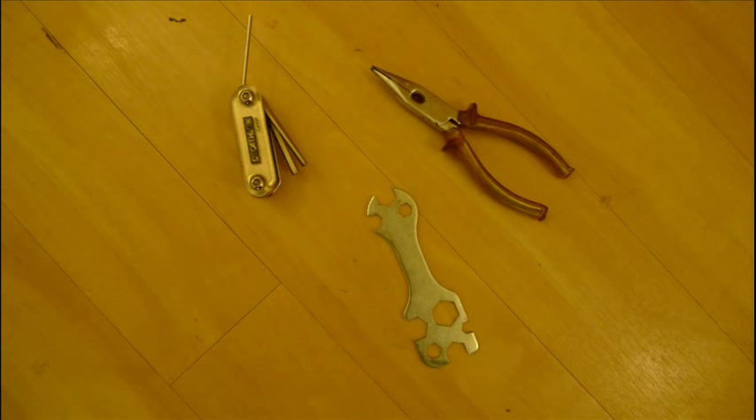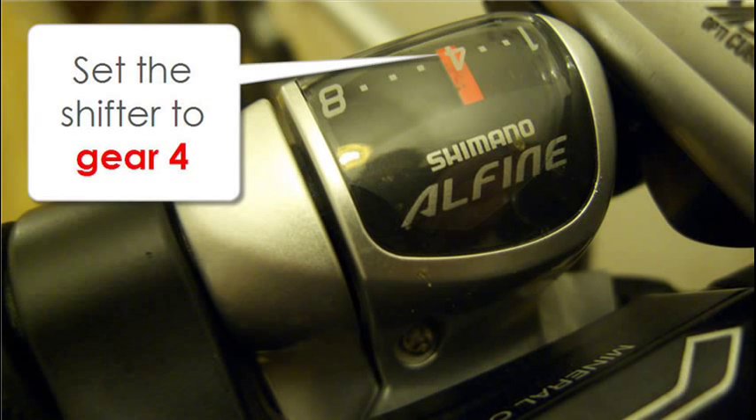So the first thing we're going to do is take a look at what we need. We need an adjustable spanner or torque wrench, a pair of long nose pliers, and a 2mm allen key or a spare spoke.